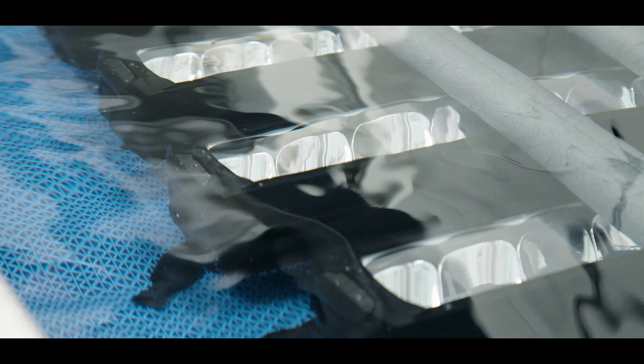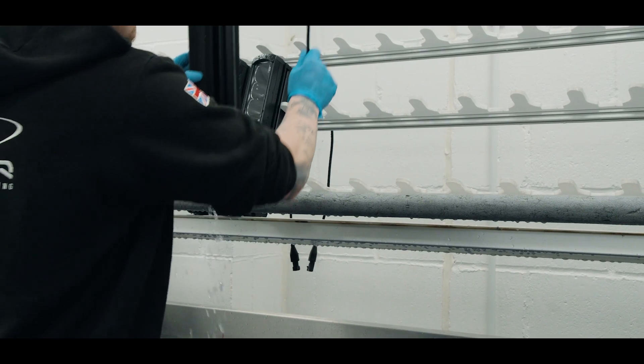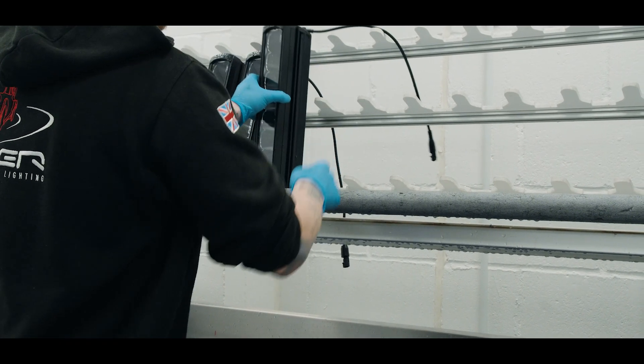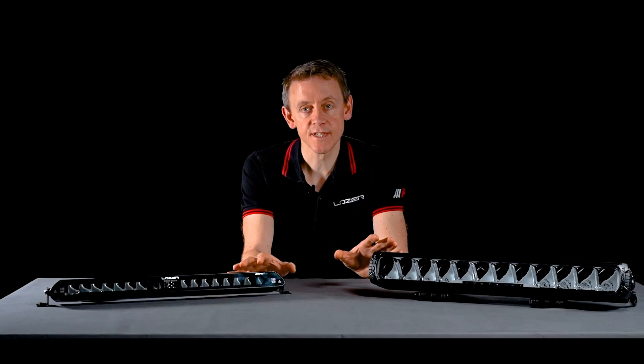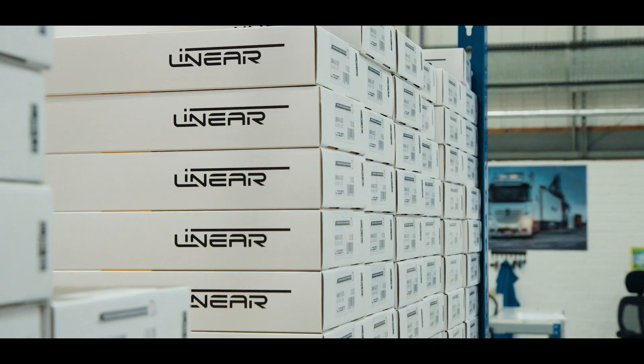All of the products that leave our factory are fully submerged and tested before being cleaned, dried, checked, and powered up before being shipped out. The products come with a five-year warranty. We pride ourselves on the quality of our products and the high level of customer service when buying a Laser product.